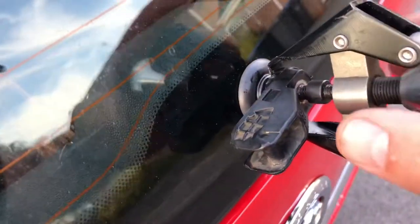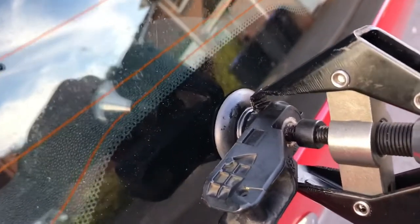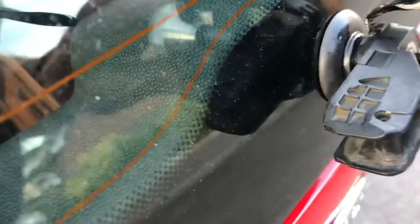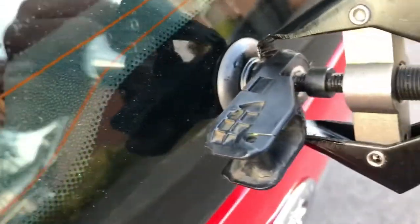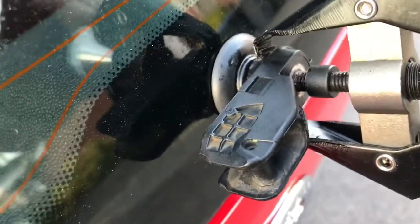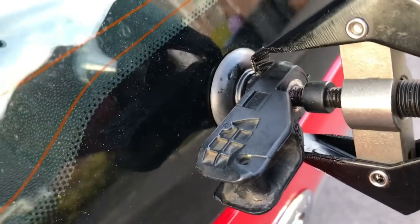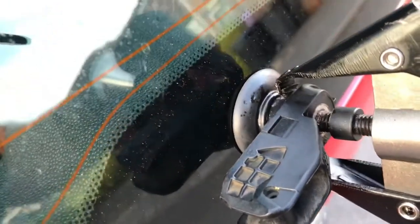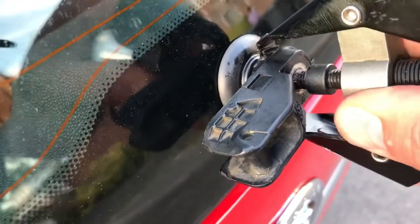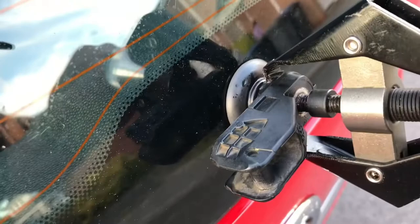So the 30mm nut came off really easily, but I've got this puller and the arm is really really seized inside. I don't want to force it too much before I risk breaking something else. I think the only option might be to cut it off, but there's a lot of glass around there. Unless the penetrating fluid gets right in there, I'm going to soak it overnight and see how we get on in the morning.